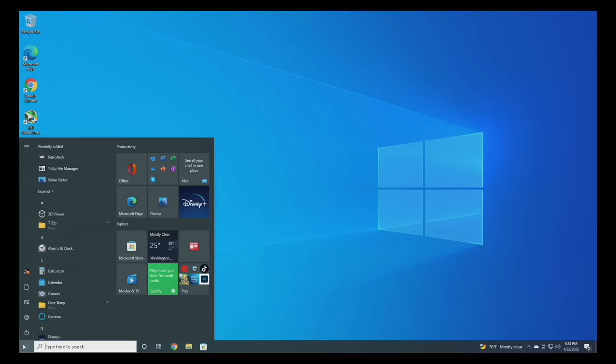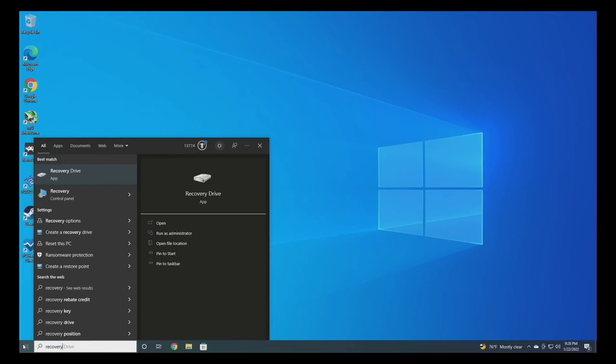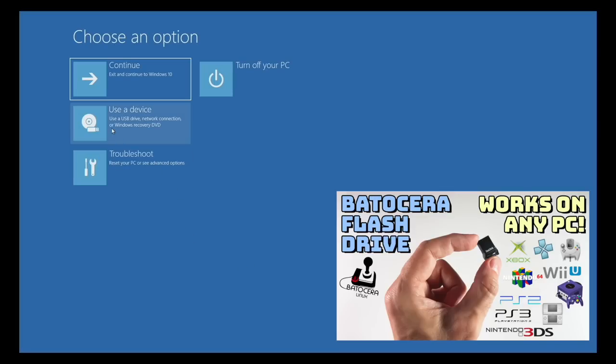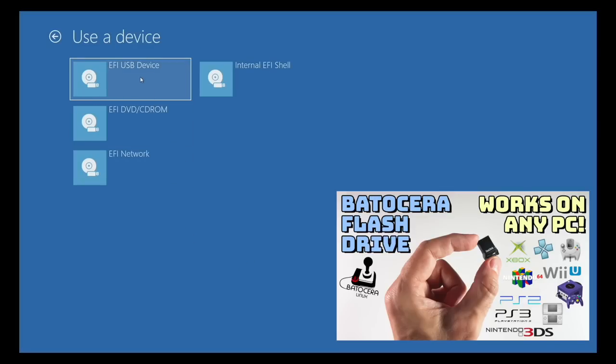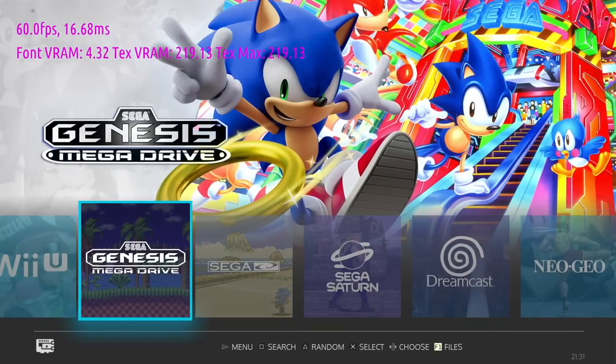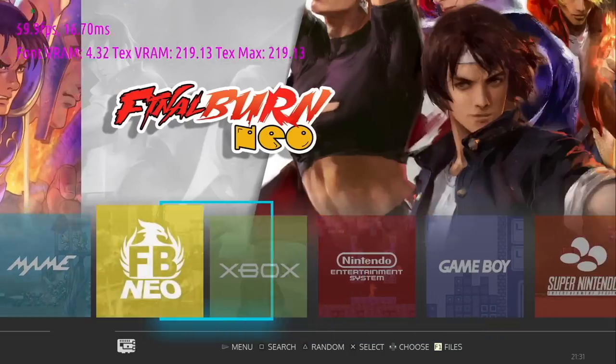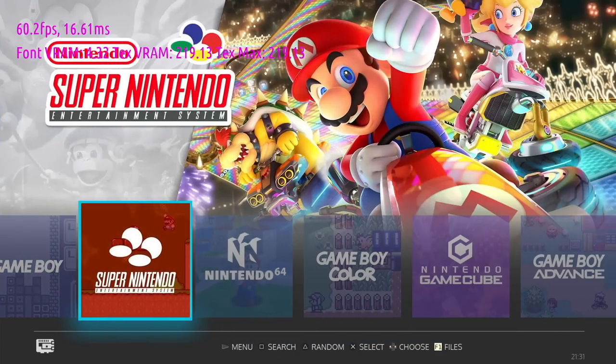This device also supports Linux operating systems. I'm going to boot into recovery options and use a USB flash drive loaded with the Batocera Linux operating system — I have a full video on how to set this up, linked in the description. It worked perfectly and was super easy to set up. On top of that, it felt super zippy and fast, which might be thanks to the 16 gigs of RAM installed.